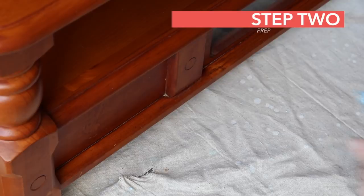Next is to prep your area. Using water and a lint-free rag, wipe everything down and make sure no dust remains.